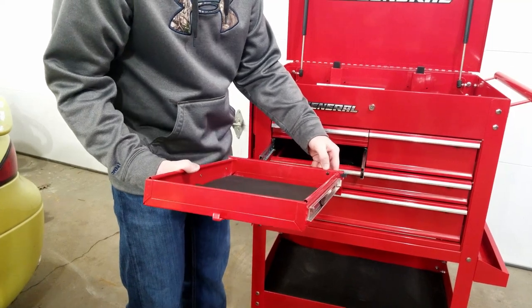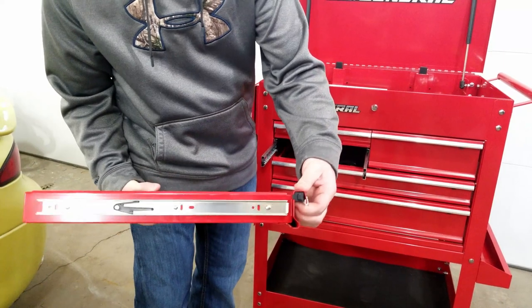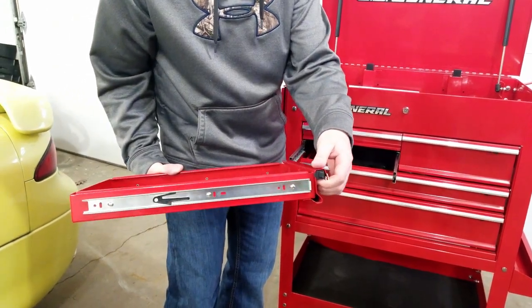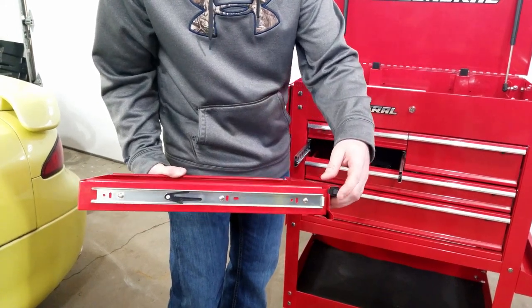If you open your drawer and look at the back side of it, you'll see a small black plastic rivet. It's plastic, so you can just drill it out and then the entire plastic mechanism should slide out of the drawer. Remember, this way is a lot more permanent than just bypassing them like I'm about to show you now.